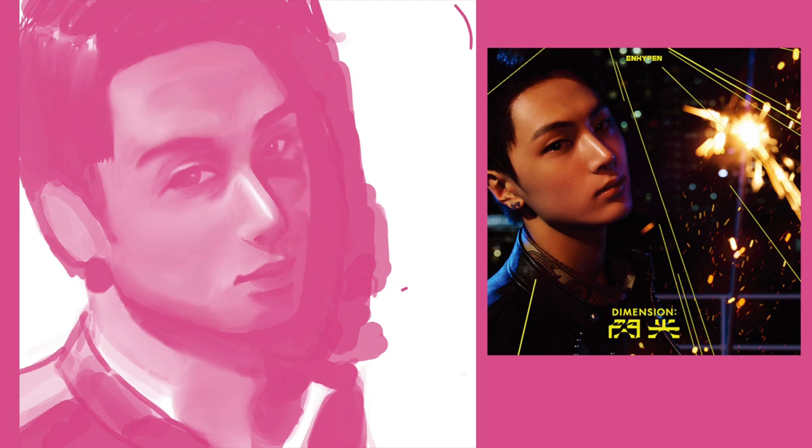My technique is not really consistent, other than using the same brush, because this is the first time I've done this style and I haven't done that many works digitally at least. I think it came out pretty good though — you guys can let me know in the comments what you think.